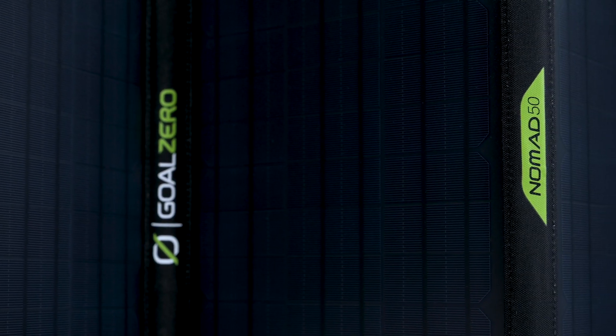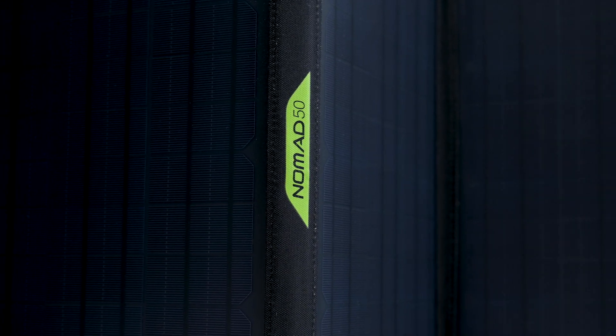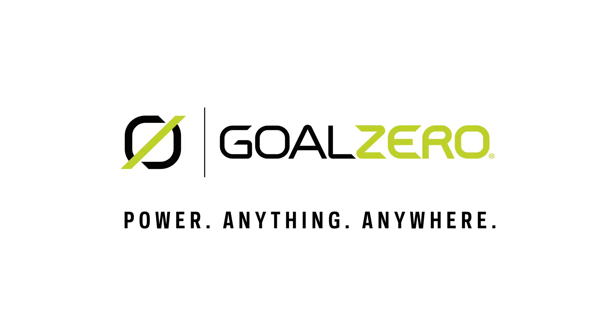Whether you're heading out on an extended expedition, or you want to have some portable solar power on hand in an emergency, our Nomad portable solar panels are ready to help you power anything, anywhere.